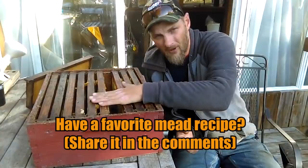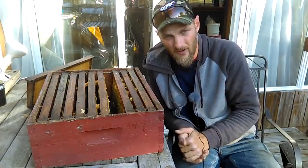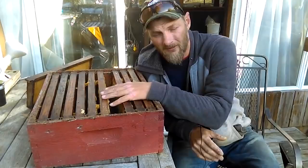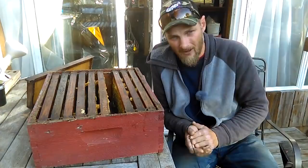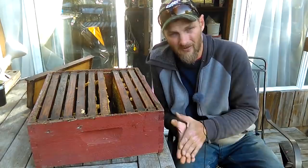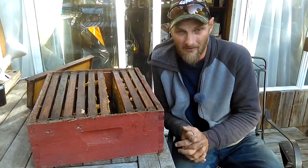So if you remove a super and you see these holes in your capped cells, take note and dig a little deeper — make sure you don't have hive beetle larvae in those frames. These hive beetles are a pest like you would not believe. If you don't have them yet, good job to you. I've been keeping bees ten years this year and I've only seen hive beetles for the last year and a half. Now that they're here, I've got to do my best to keep them out of my colonies.